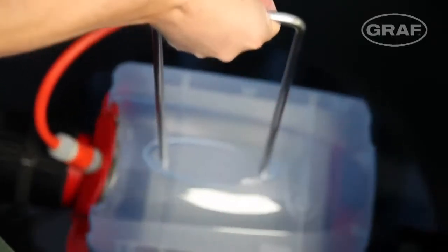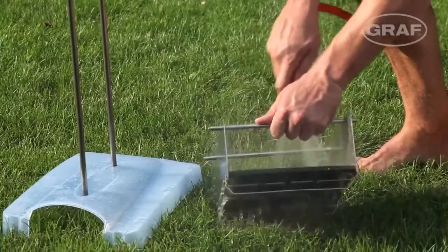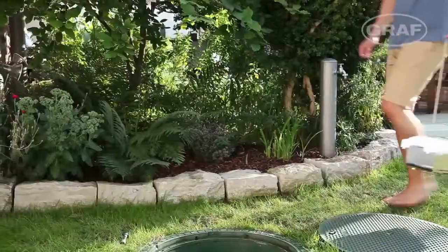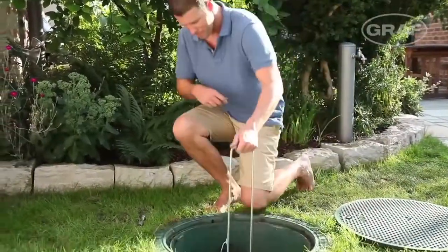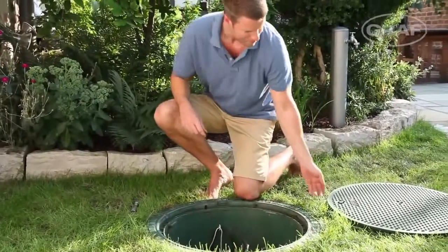Graf recommends checking the OptiMax Pro filter twice a year and cleaning if necessary. The optional XL extraction handle can be used to conveniently remove and refit the filter cover and mesh.